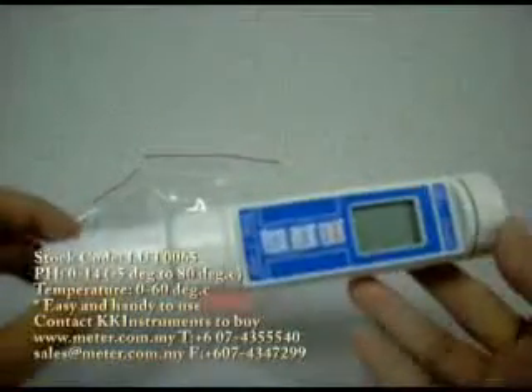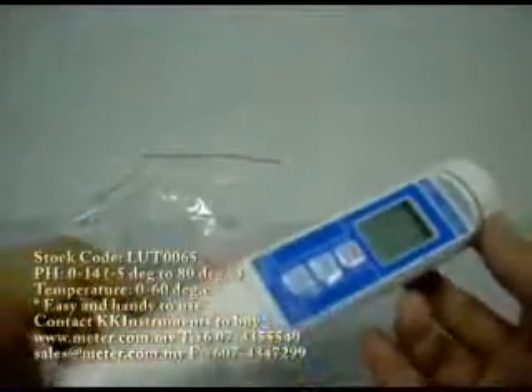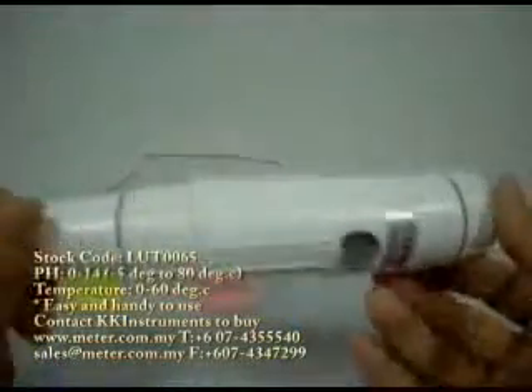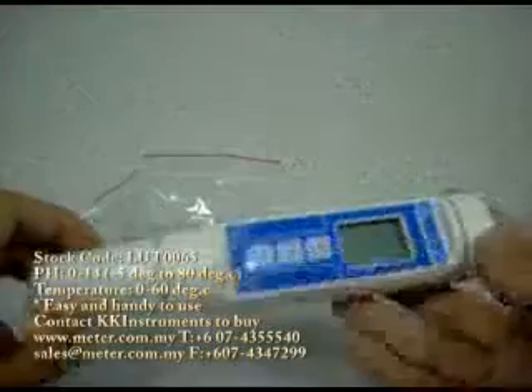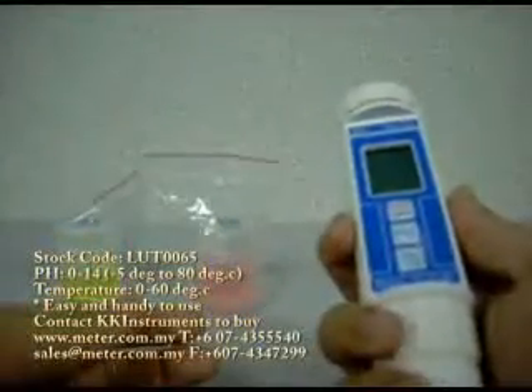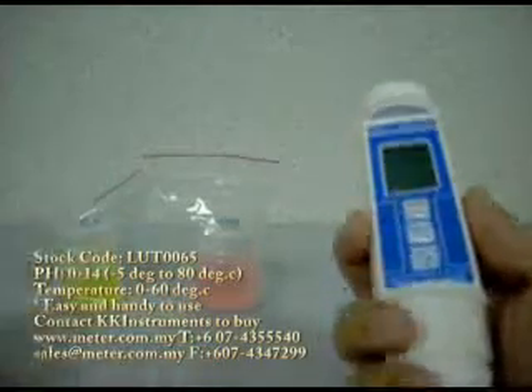Hi. Today I'm going to show you one of our best selling meters. This unit is a handheld pH meter. We call it handheld because you can hold it easily in one hand, and the other hand you can use to record your data.